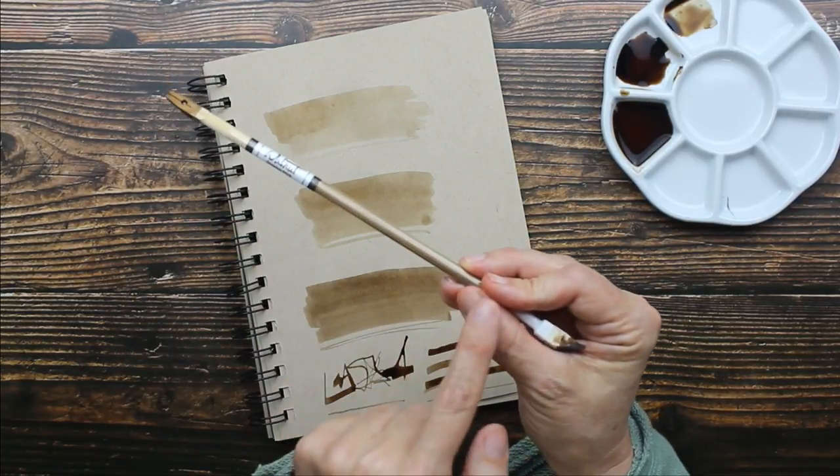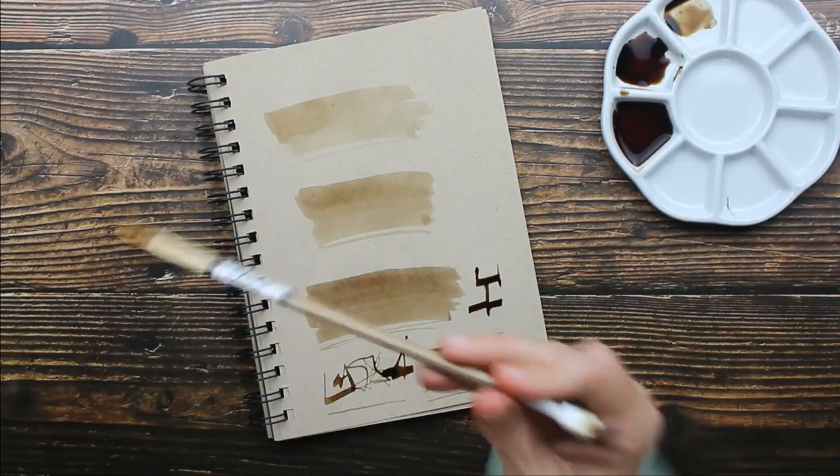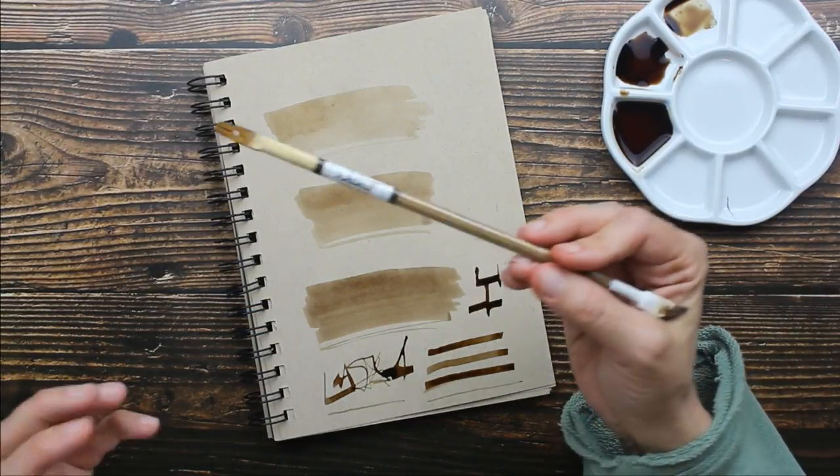The farther back you hold your dip pen, the looser a sketch you're going to get. That's actually how I like to hold my pencils when I sketch.